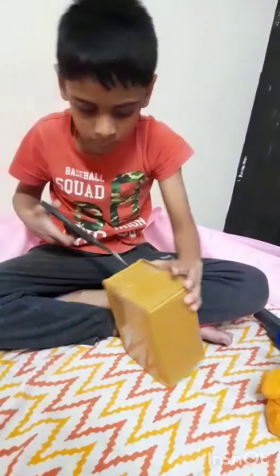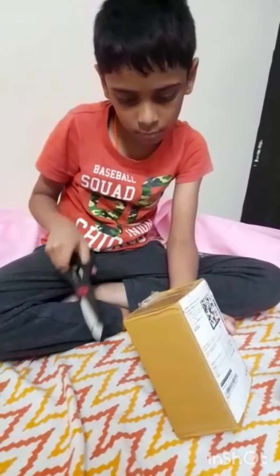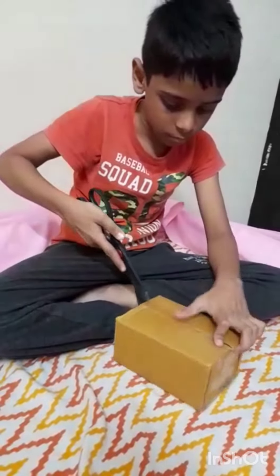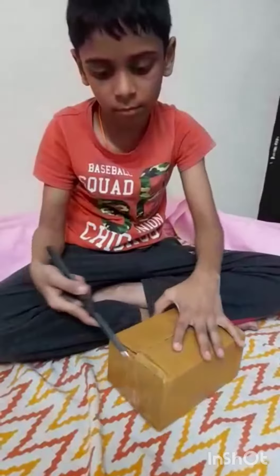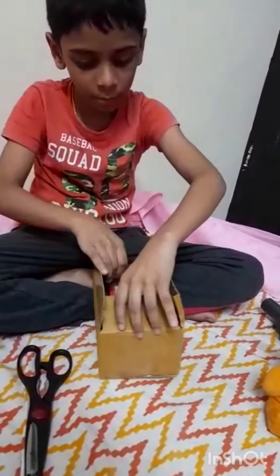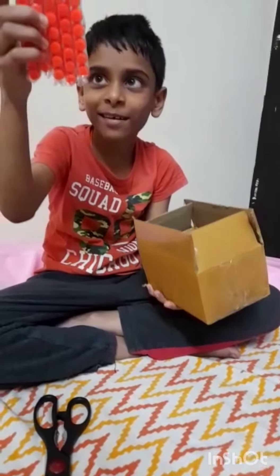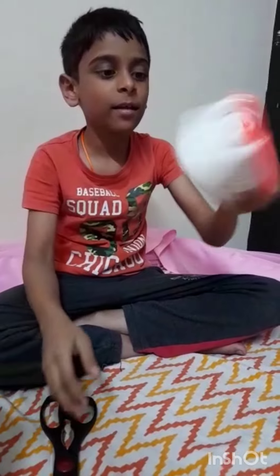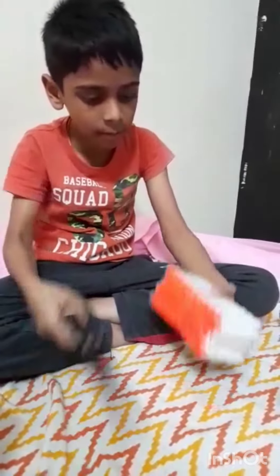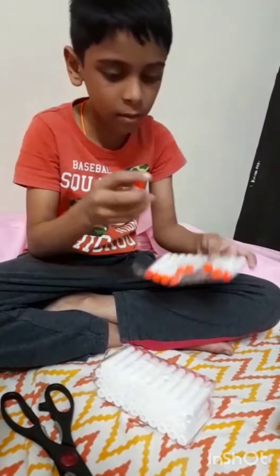Let's start from here. So these are my new bullets. See how beautiful these are. And this will glow in the night time. Now let's unbox it. It is very nice bullets.